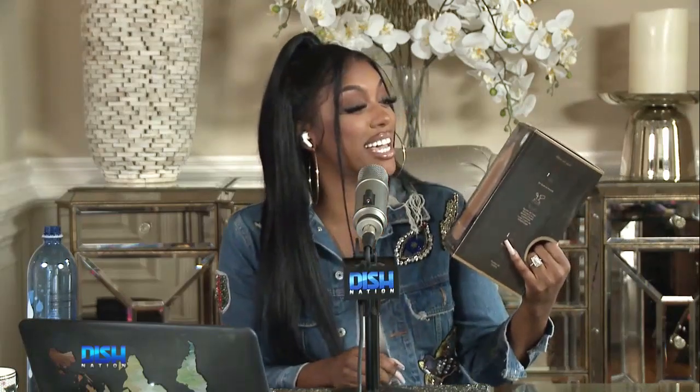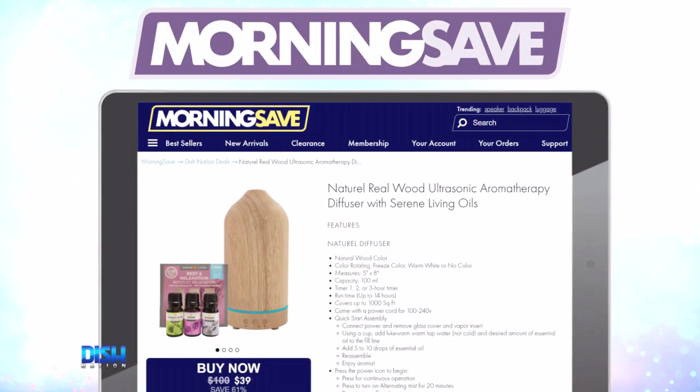Ooh, that's a good one, right? Yes, just go to MorningSafe.com and tell them Dish Nation sent you.